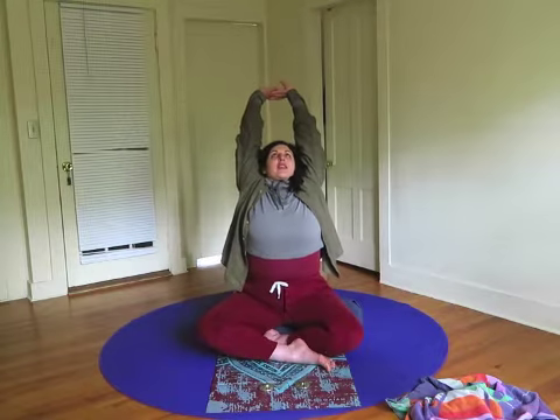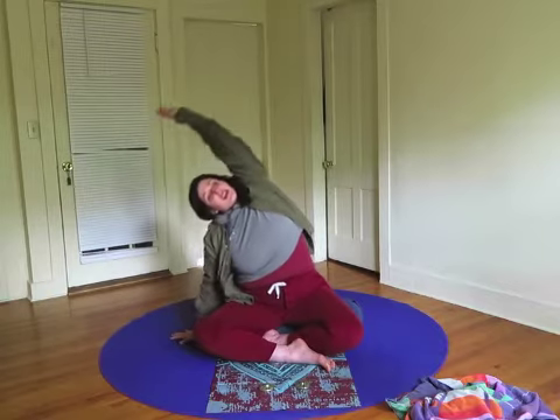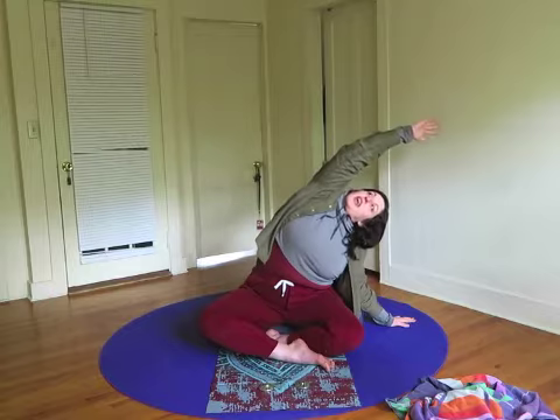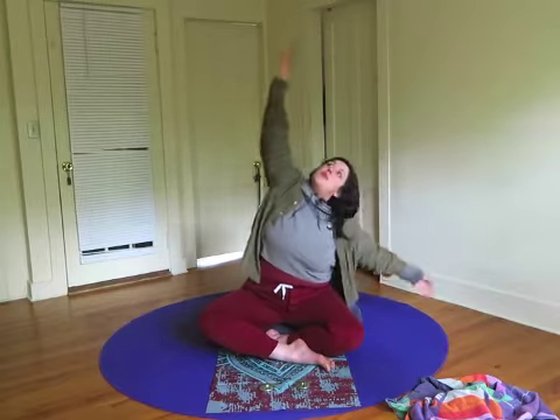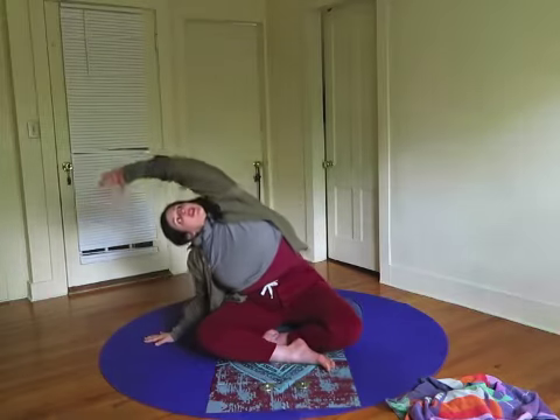Take a deep breath in, stretch your arms up. Exhale, lean to one side. Inhale, reach up. Exhale, lean to the other side. Move with your breath, inhaling up, exhaling to stretch.